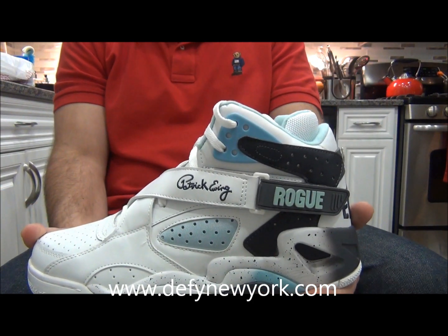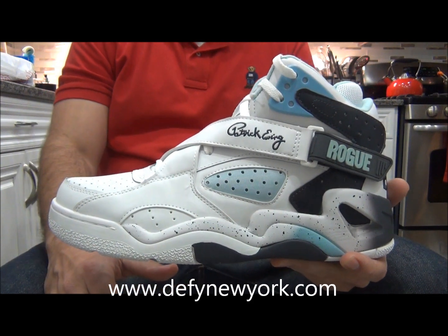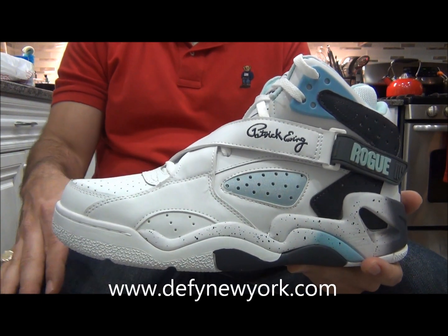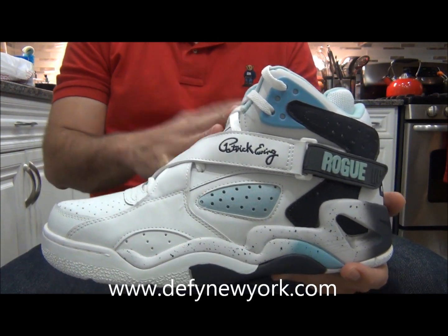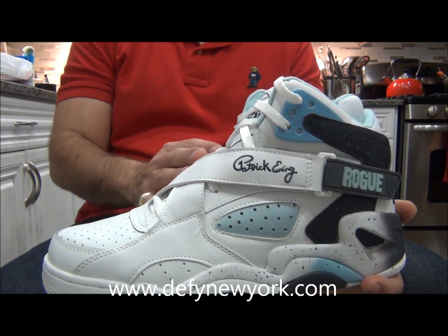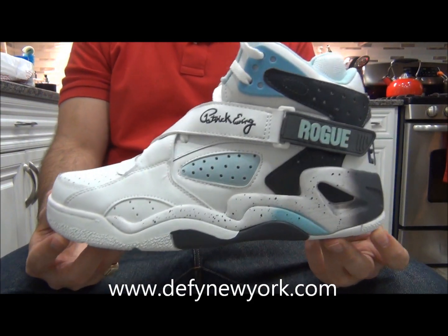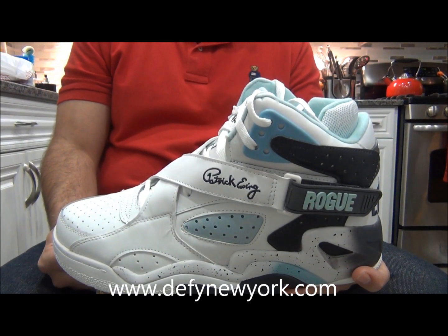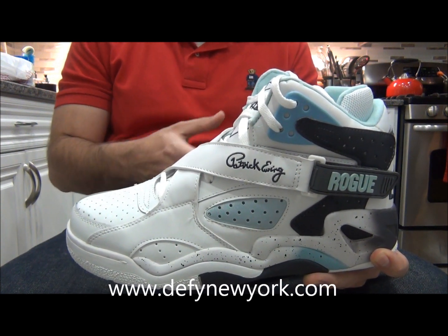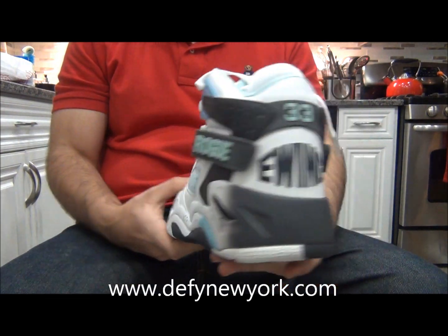Some did it tastefully and some did it like straight knock-off status, like a brand like LA Gear. LA Gear had some designs that were nice and some that were straight rip-offs. But you have to tip your hat to the designers from back in the day — they would take those design cues from different shoes and basically make it their own, and that's what they did with this shoe. It's just such a sick shoe.